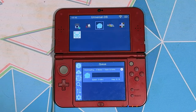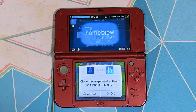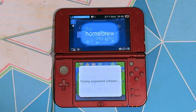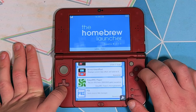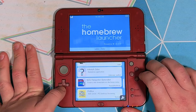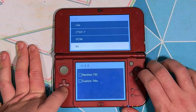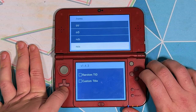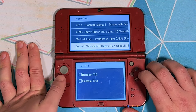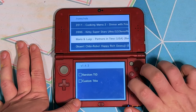Once it finishes installing, close the app and open the Homebrew Launcher. Once you've gotten into the Homebrew Launcher, scroll down until you get to the NDS Forwarder app, click A to launch it, and let it load. Once you're in the app, scroll down until you find your designated ROM folder, and when you find your ROM that you want to install, click A and click A again to let it install. Once that's done, go back to your home menu.